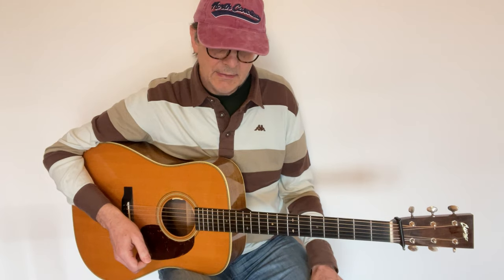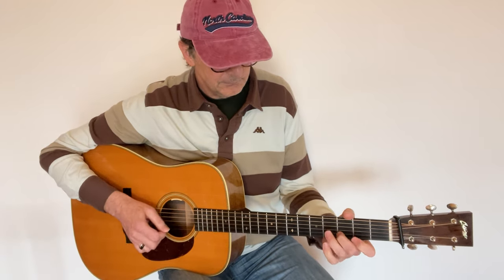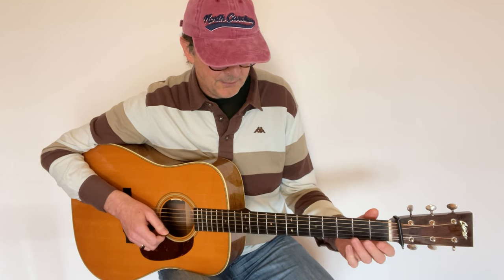So you see how it works. You can repeat the same exercise with another short phrase — maybe the opening line for a different fiddle tune — and again, you play that phrase using different starting fingers.